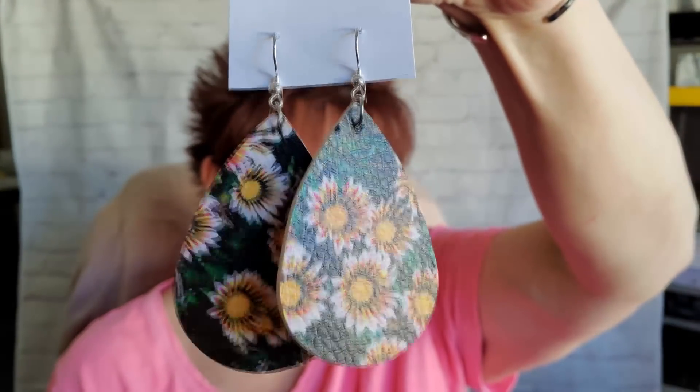My daughter picked out a couple of earrings. She loves sunflowers — she's totally about sunflowers. These were $1.49, so $0.75 on Half Price Day.